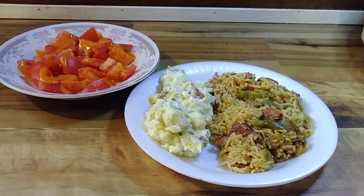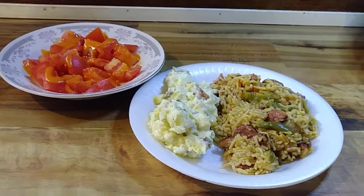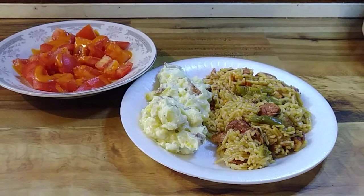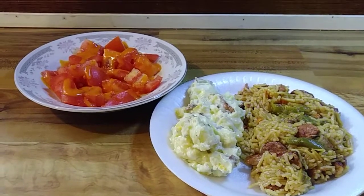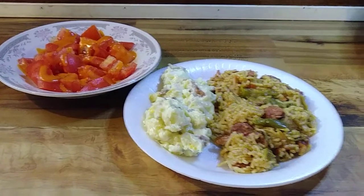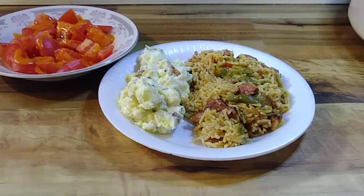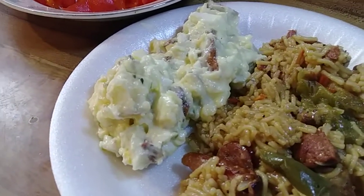That potato salad is still hot — I'm not eating it when it's hot. I like my potato salad cold, and he actually likes his hot, so tomorrow I'll eat it. I do not eat tomatoes due to the acid. And I made sure to put all the bell pepper on his jambalaya — there's that jambalaya up close and that potato salad.